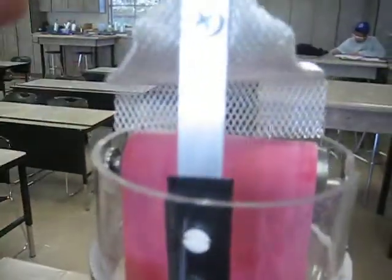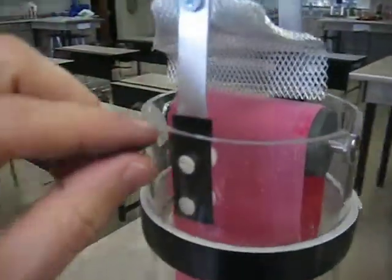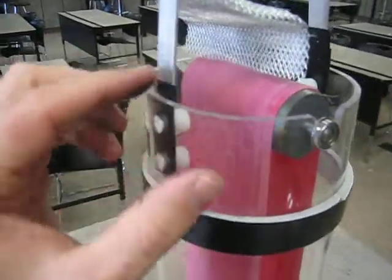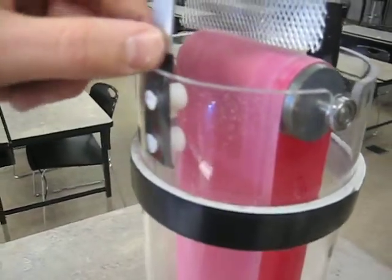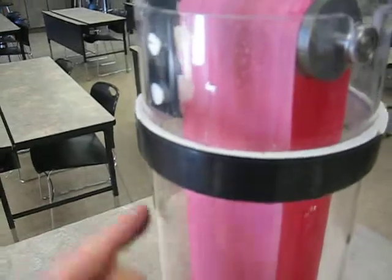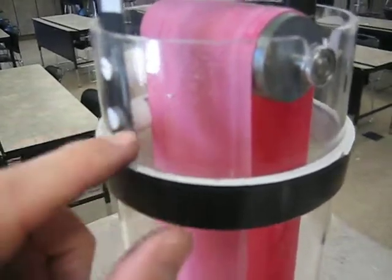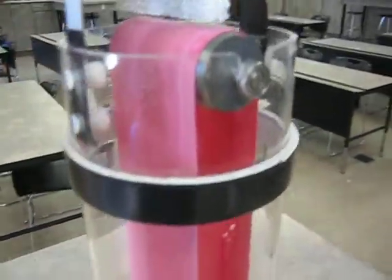If you look at the aluminum support system, you're going to see that it stays on the inside of the acrylic tubing. I had to use a little bit of electrical tape to go over the aluminum because as the belt comes up it is going to try to discharge electrons right there. So you want to make sure this is insulated very well since the aluminum is on the inside.